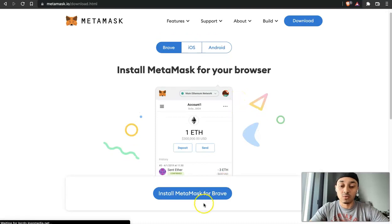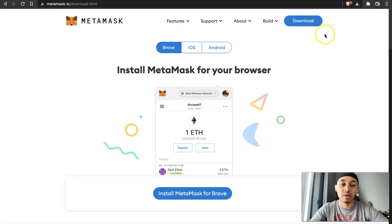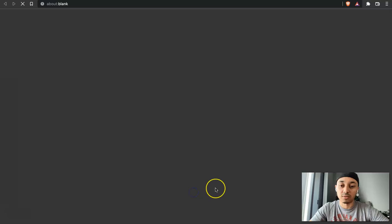I do recommend that you use Brave, which is a browser built for cryptocurrency. If you go to brave.com, you can download the Brave browser — I won't show you how to do that in this video to keep it short. Instead of using something like Chrome, Brave is a lot more secure and it's built for cryptocurrencies. So I do recommend using Brave — that's what I'm using. You can use Chrome, but I do recommend Brave.